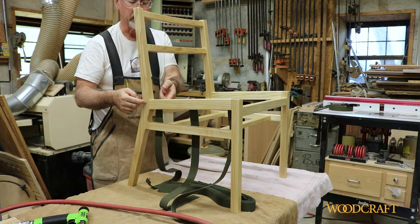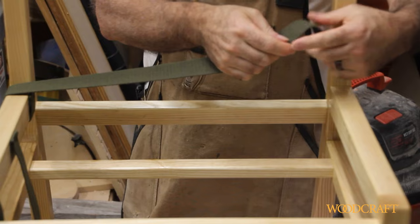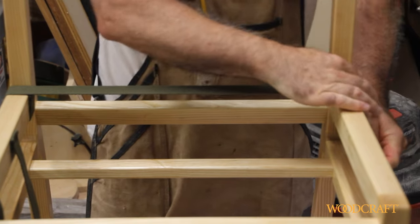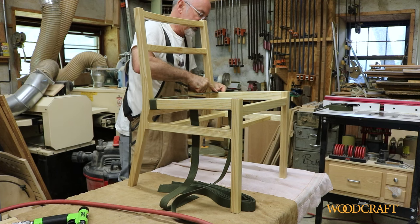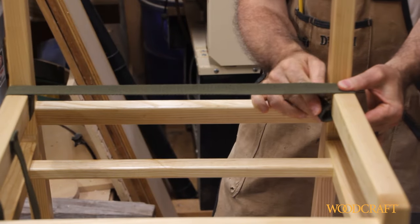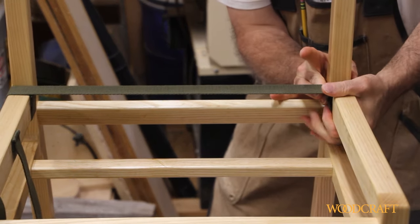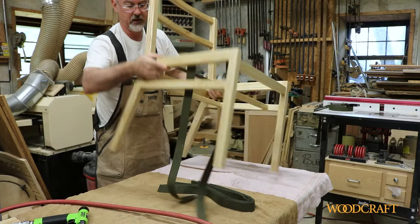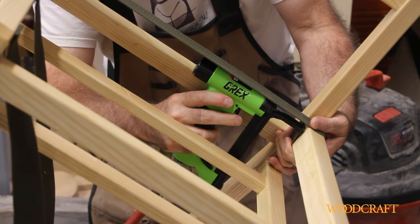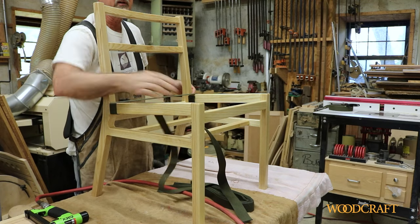Now the back one goes down, comes around and across. I want to pull it tight and I can use my fingers to help keep it tight. I've got it pinched, put that little fold in, and then tip and come in here with my staple gun. I'll do the same thing with the middle one.